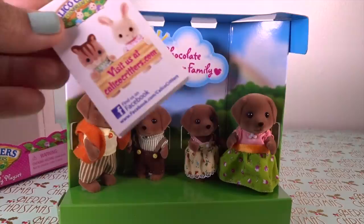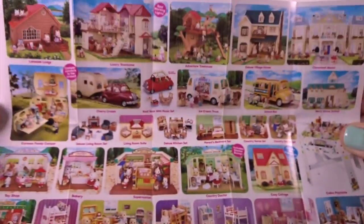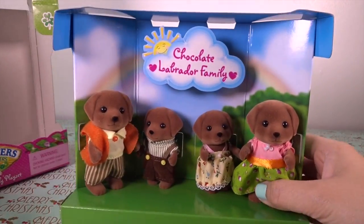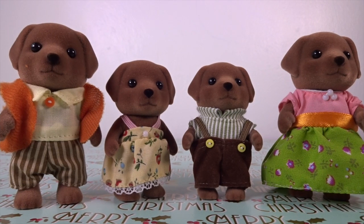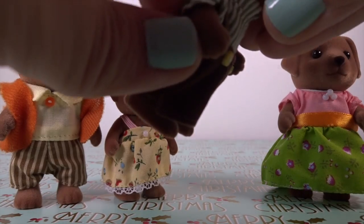Here are some instructions, and there are the types from their collection. So as we can see here, this is a new collection for 2015 and they are very adorable. The Calico Critters come with removable clothes.